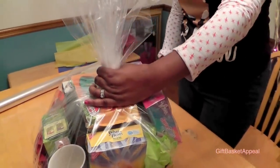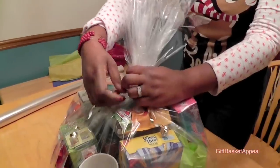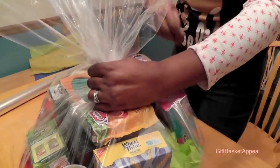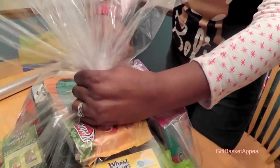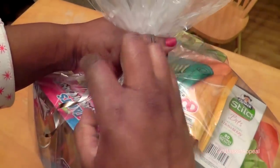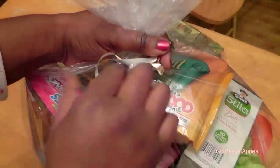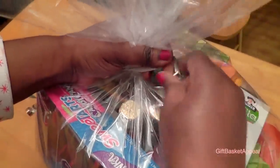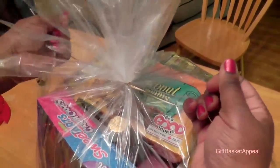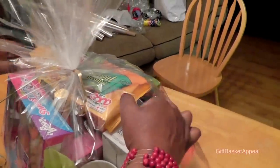Now I'm going to tie it off. I take my ribbon — you might have to practice a couple of times. I've had to practice this a couple of times, but after a while it gets easy tying it off with one hand. I'm going to tie it twice to secure it — I've got it once here and I'm just making sure everything is real tight. Now I'm going to go and close up the sides.